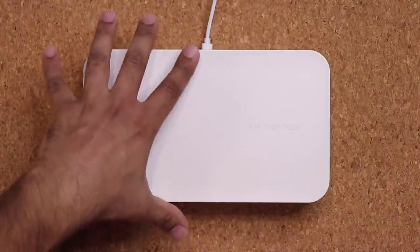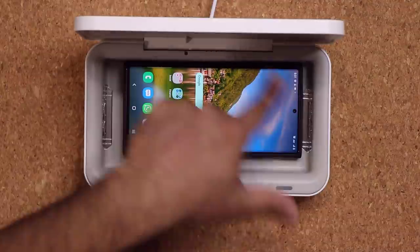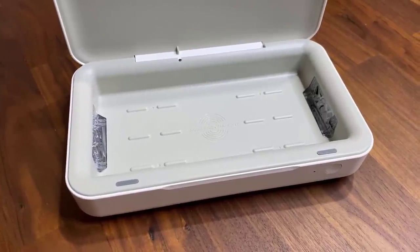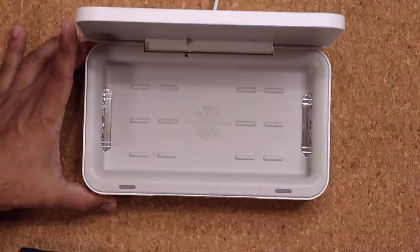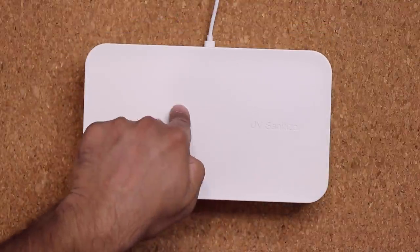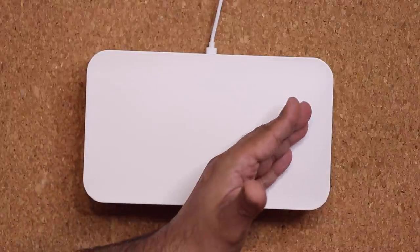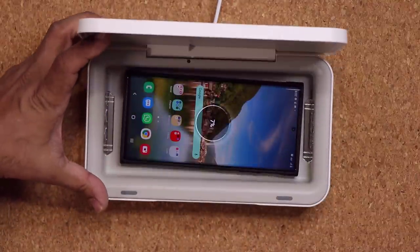If in the middle of sanitization you want to access your phone, just open the box. As soon as you open it, the sanitization turns off so you don't get exposed to any UV light. Even then, the phone will continue to charge using the wireless charger. Whether the box is closed or open, the phone is still charging — so essentially this can be used as a wireless charger on its own. If you keep it open and just set the phone in, it charges. Close the lid and it still charges, but sanitization is off until you press the button. It's 100% safe to use because it turns off when you open the case.